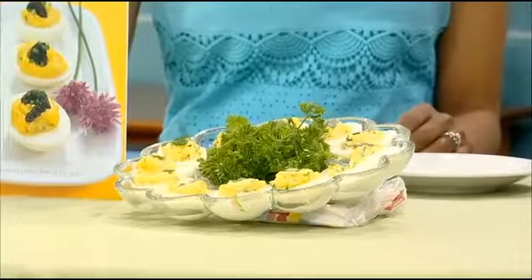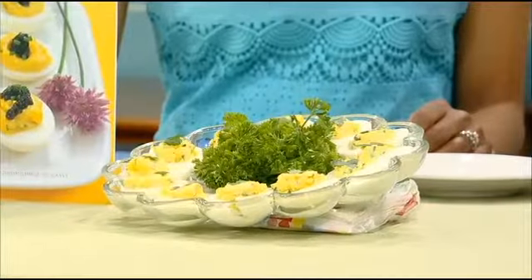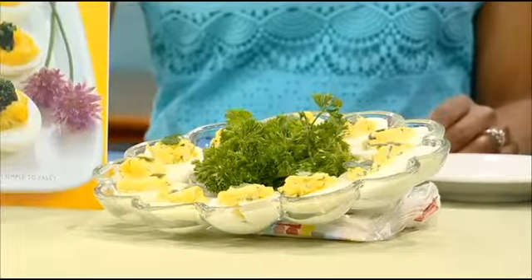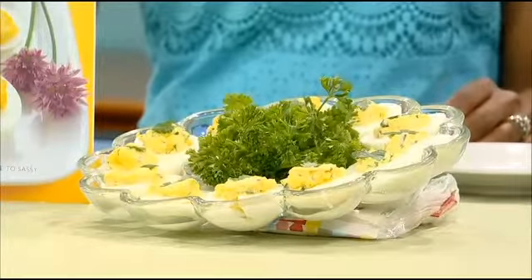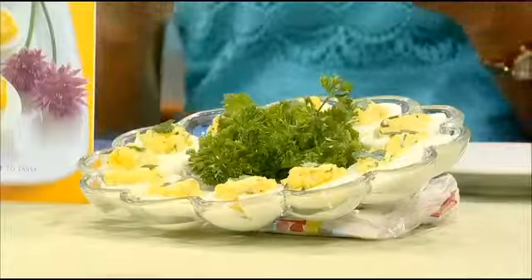Put a lid on the pot and let that sit for exactly 15 minutes. Then drain them and cool them down as fast as you can, whether it's cold running water or, if I'm making a lot, I'll make a bowl and put ice water in it so I can just dump them all right in there. I think part of my problem is I'm so anxious — it's hard to just let it sit for 15 minutes. Well, set your timer and it'll let you know when it's all done.